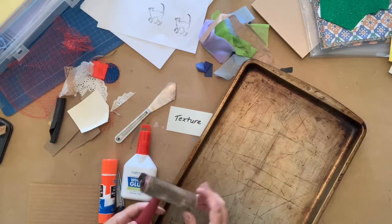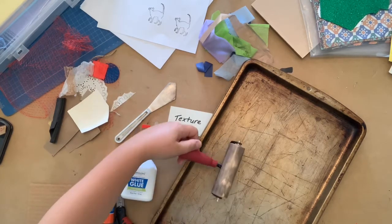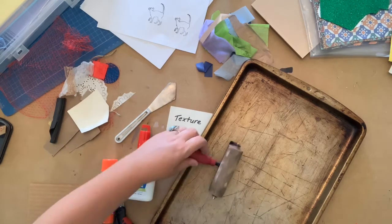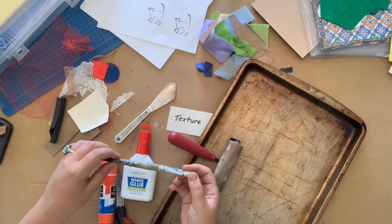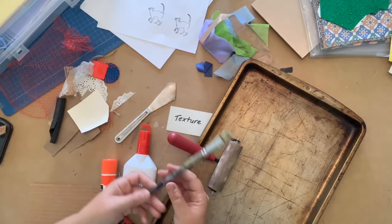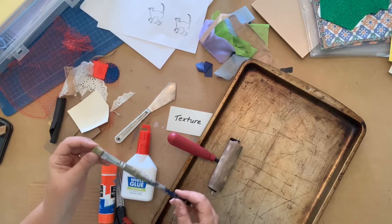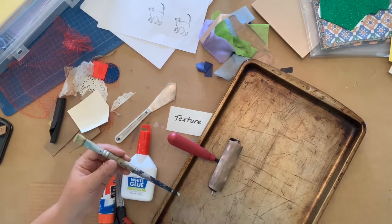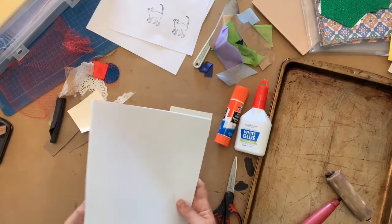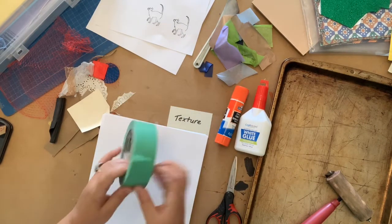Brayers are great tools, but if you don't happen to have one at home or didn't pick up one of our material kits, no problem. I'm going to show you how to ink up your plate using a brush — a stiffer hog hair is good for this — and acrylic paint. If you're interested in one of our kits or where to get your own brayer, there are some links in the description below. The final things you'll need are some white paper — thin printer paper works great — and some tape.